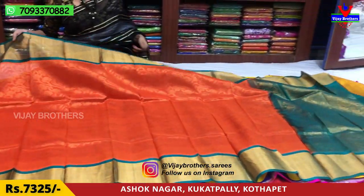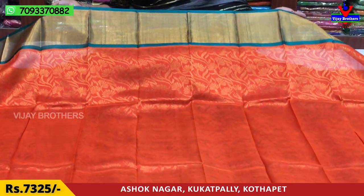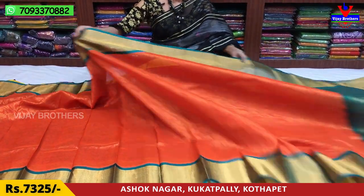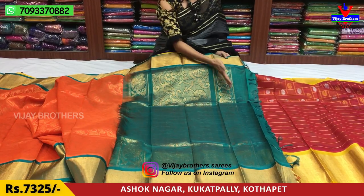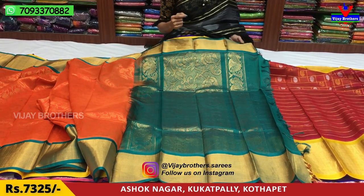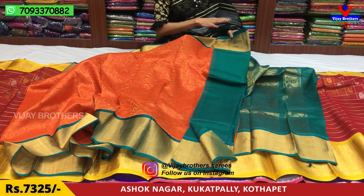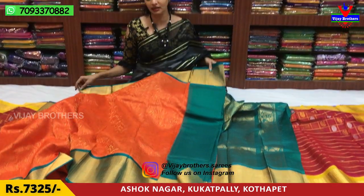Next, the orange color. This orange color has an emerald green border, an equal border on two sides. It is a pink color in red. The middle part has a different creeper design and the background is gold color. The blouse is in the same color, with green color. The foldings don't need to be opened. It is available for ₹7,325.